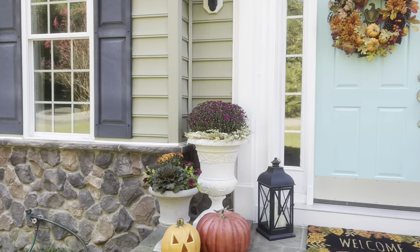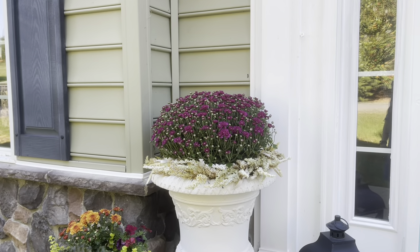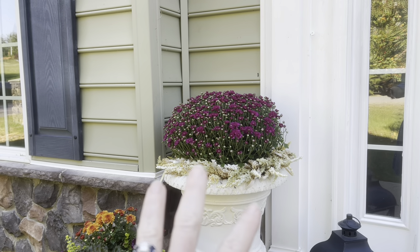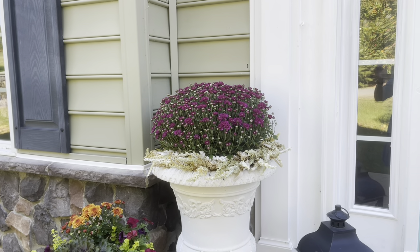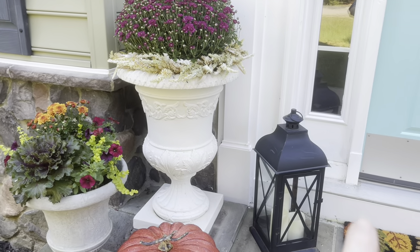So in our large planters I got a larger size mum — I wanted the purple. I love the purple. And that is a wreath from Hobby Lobby that I just put around there as filler so it had a little bit of dimension to it. This lantern...